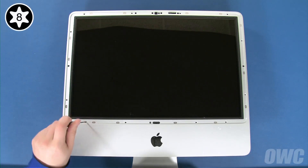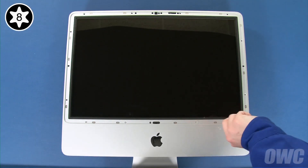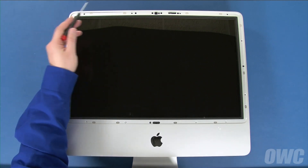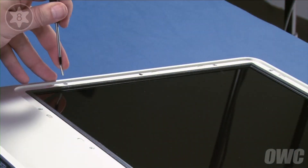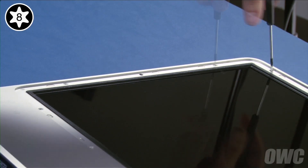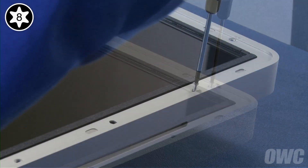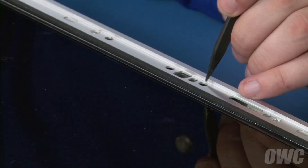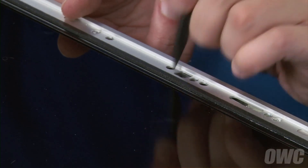You can now replace the screws that hold the bezel in, starting with the four longer screws along the bottom edge of the display, then the eight shorter ones around the outer edge. If the iSight camera isn't centered in its cutout, use your screwdriver to maneuver it into position through these two holes.